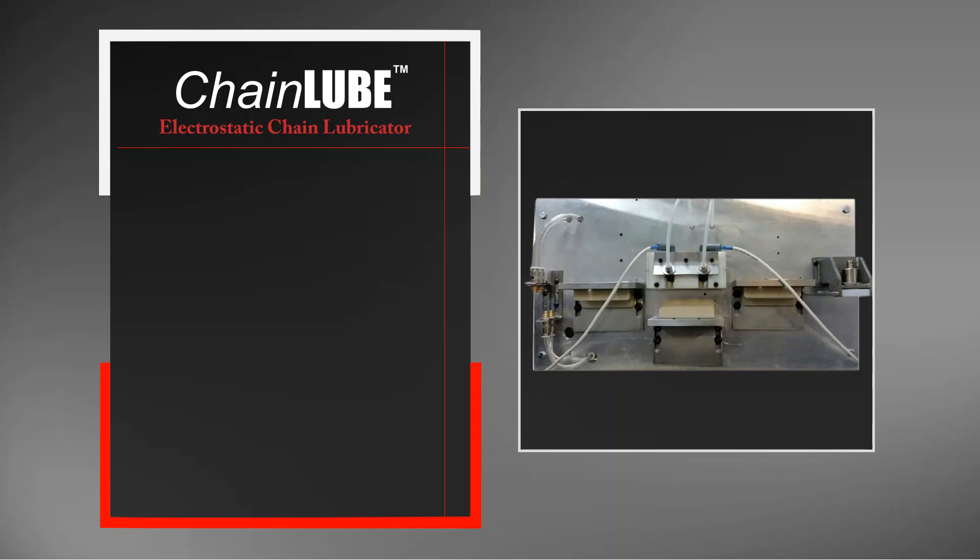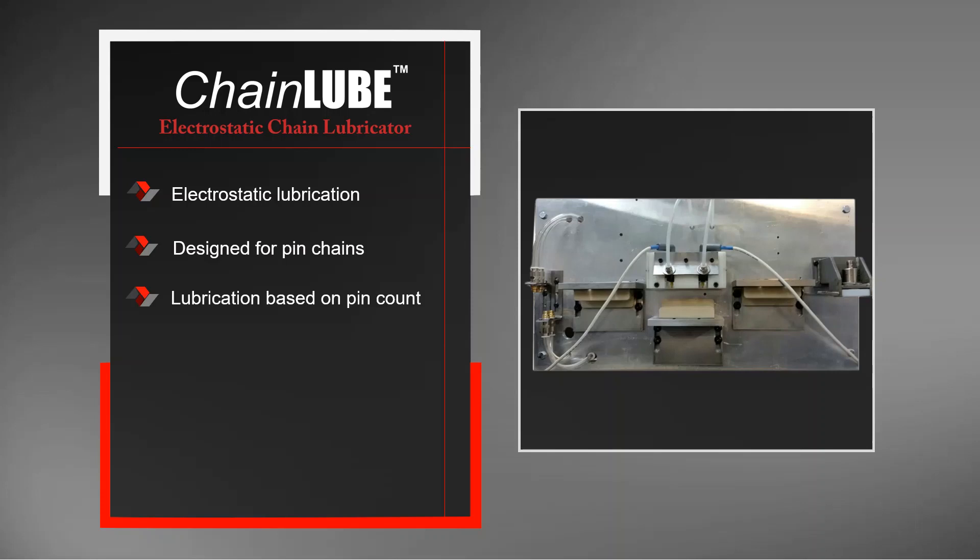This is the solution that we have for pen chain lubrication, and it is called the chain lube. It is an electrostatic lubrication system, and we'll have an animation that shows how this works in more detail — it is designed specifically for pen chains. Lubrication is based on pen count, so we have a pen counter right here that makes sure that lubrication is completed based on complete cycles of the pen chain. There are also guides that control the pen chain through the system to make sure that lubrication is even.